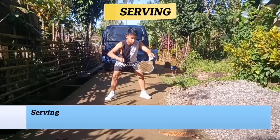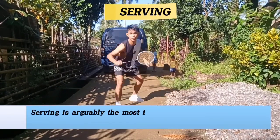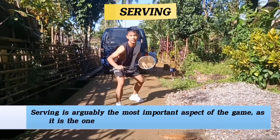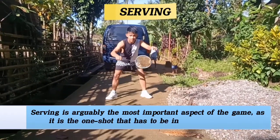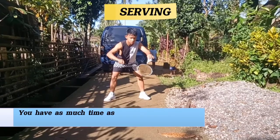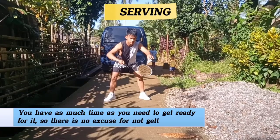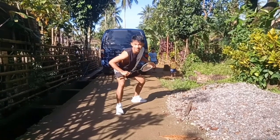Serving is arguably the most important aspect of the game, as it is the one shot that has to start every single rally. You have as much time as you need to get ready for it, so there is no excuse for not getting it right. And that's all for this video, I hope you learned something.